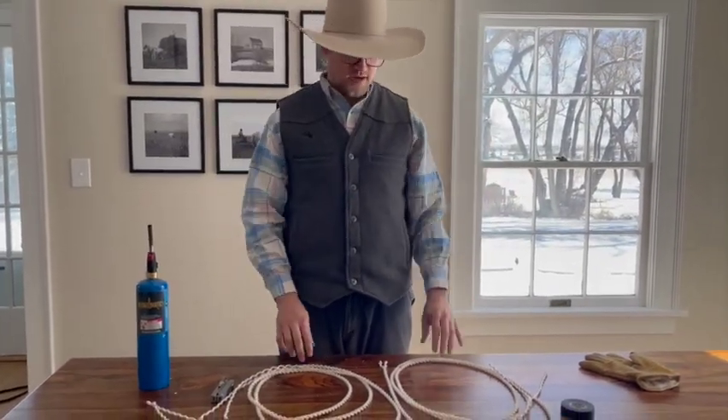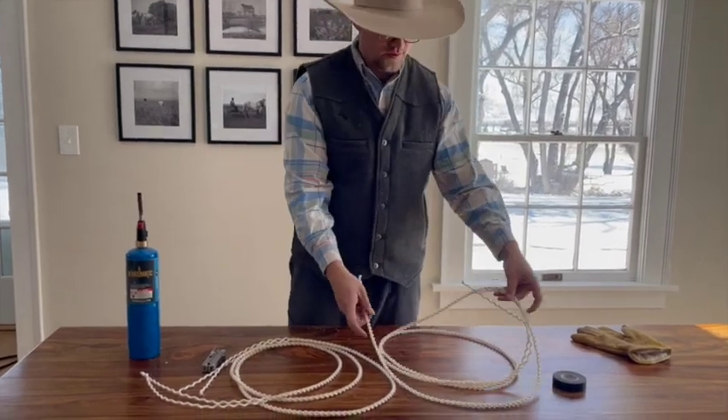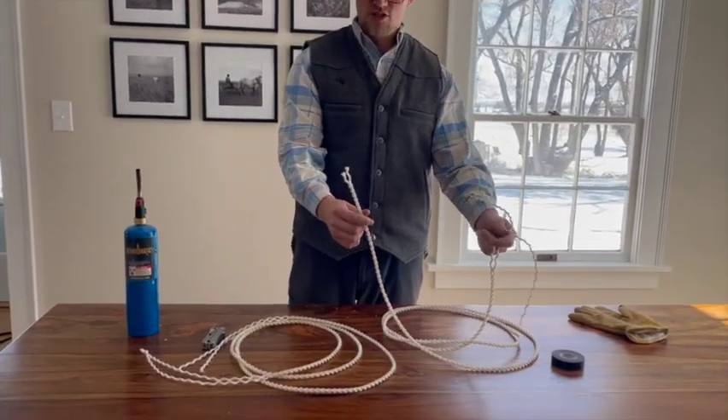Now that you've spun them out, you have two tie strings, and you have to decide the best way to finish them off. Obviously if I left them frayed at the end here, they would just unravel.